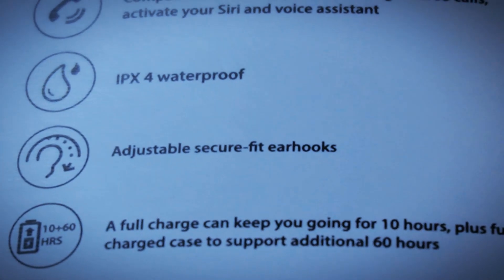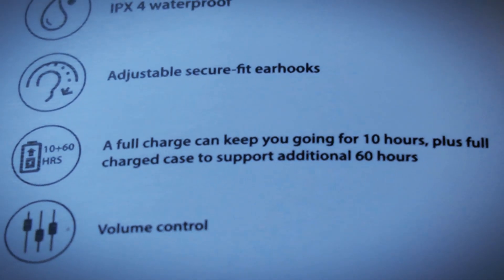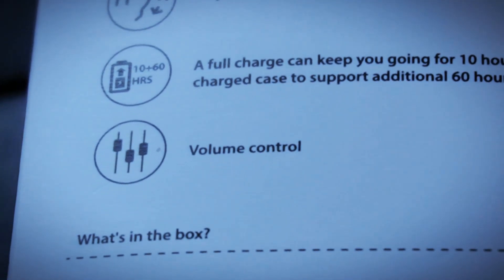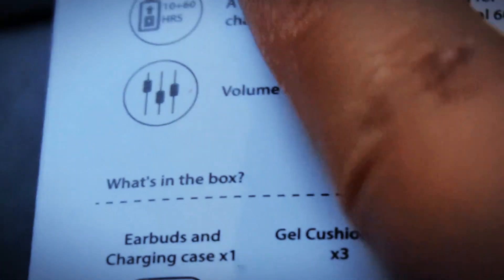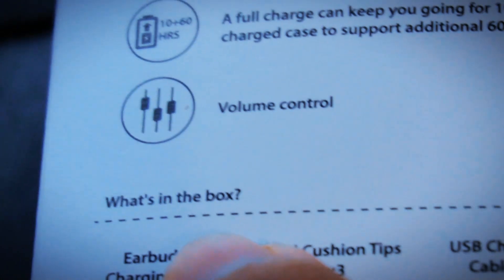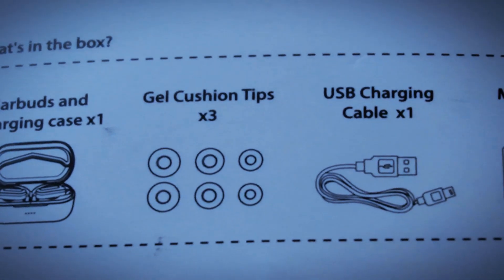Adjustable secure ear hooks, a full charge lasts 10 hours plus charge case for an additional 60 hours. And you get volume control — nice! Now let's see what's actually in the box: earbuds and charging case, and one of those gel cushion tips.